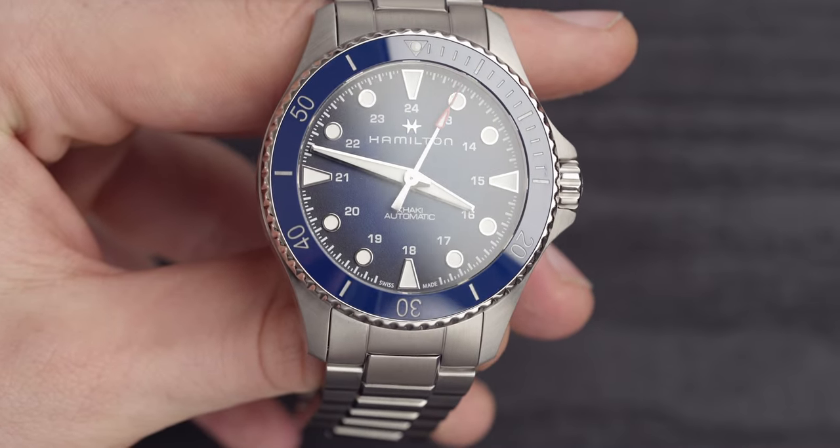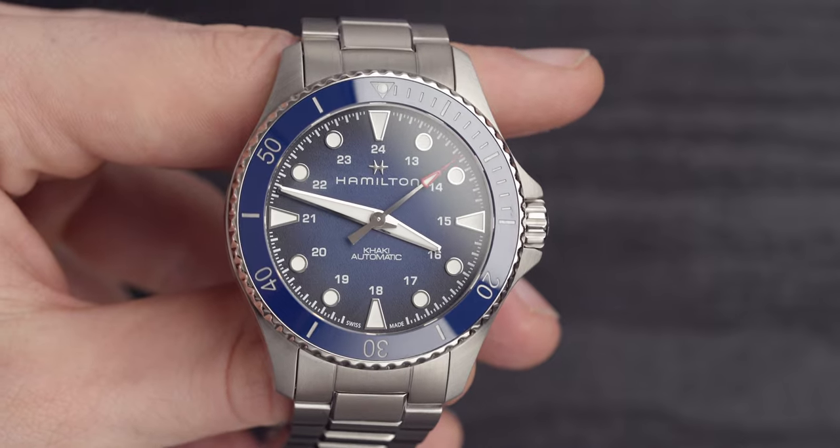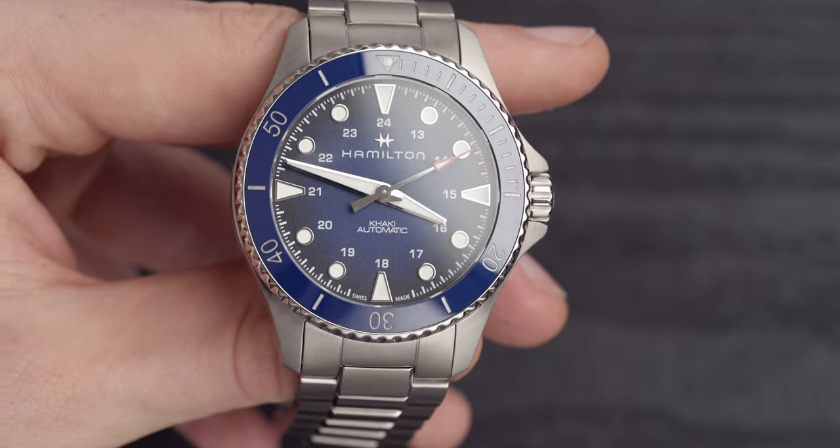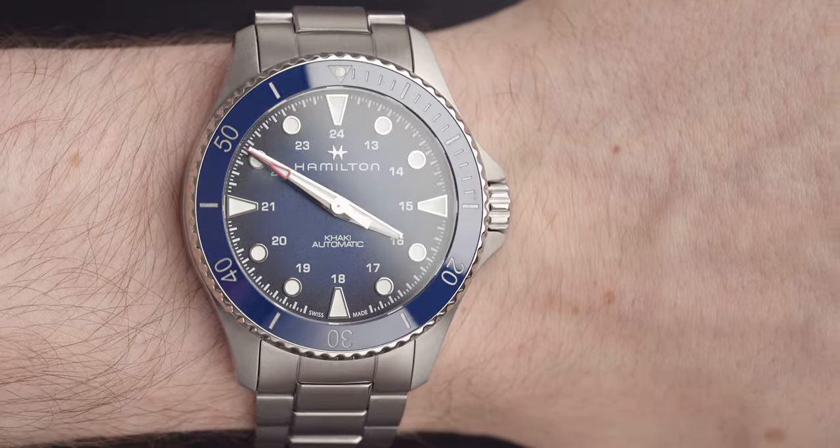The numerals on the bezel look like they're in a white or silver enamel color and are actually recessed into the bezel. One thing I would say is they may be a little bit more difficult to read than my Omega Seamaster, which has quite big, bulky writing — not that they're hard to read, but they're maybe a little bit more difficult. But then again, this is £900 and my Omega is almost four or five thousand pounds, so you need to give and take here.